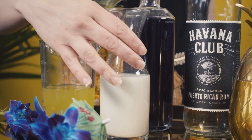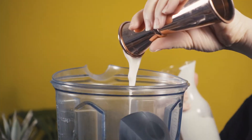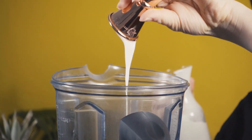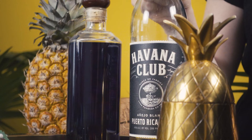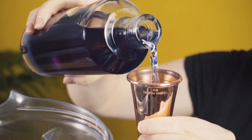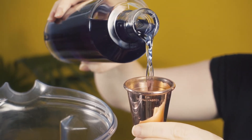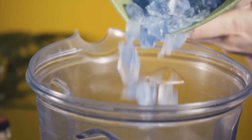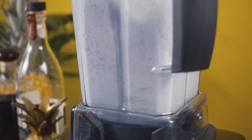Now that all the components are ready, we can start building this Blue Hawaiian in the blender. First, I'm adding a half ounce of the toasted coconut cream, followed by one ounce of pineapple juice, then one ounce of white rum, and one and a half ounces of my homemade blue curacao. I made this curacao on the drier side, so it won't make this Blue Hawaiian overly sweet. Now I'll add a cup of crushed blue ice and blend on high for about 30 seconds. I noticed a bit of color change due to the pH of the pineapple juice affecting the color of the blue curacao.